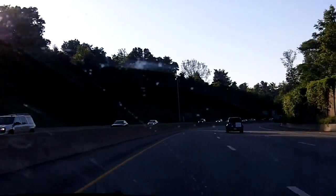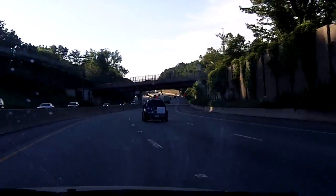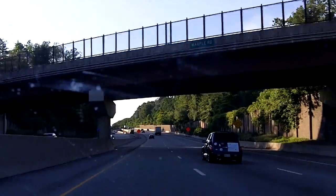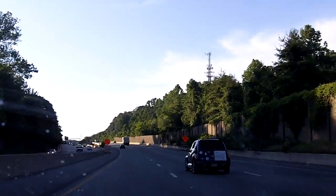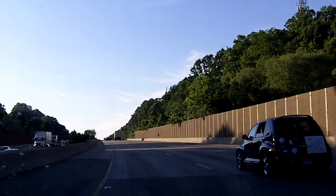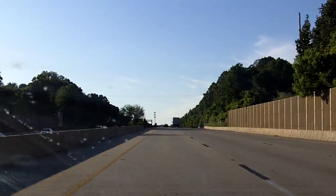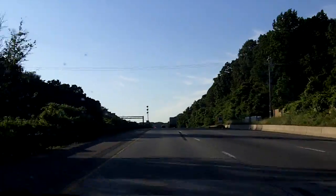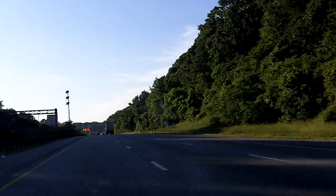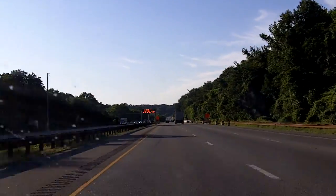Starting with a level 3. Approach speed of 70, as we've been doing, as you can see. We're going to do our best to try and keep this speed constant at 70. Passing source now. Off, okay.